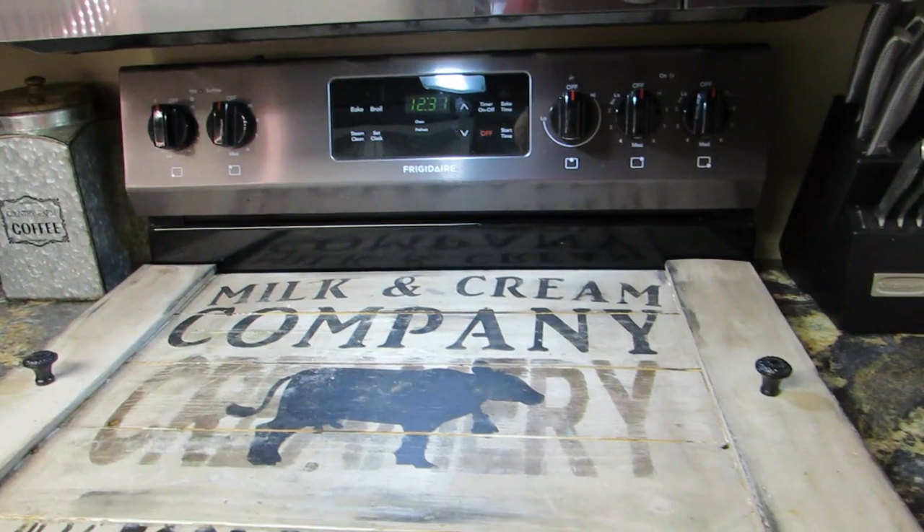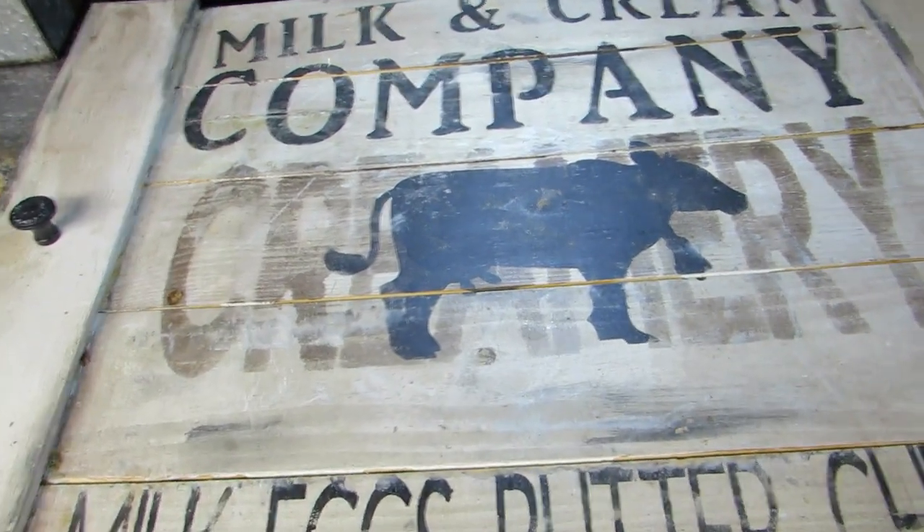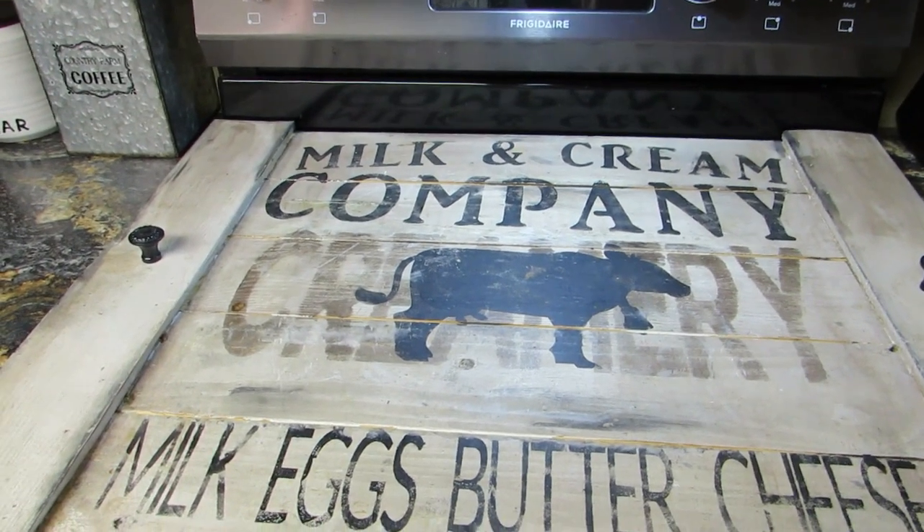Hi everybody, welcome back! Today I'm going to clean my glass top stove — it's a hot mess, it really is, and it needs cleaned. First things first, I have this cover on my stove. Can you see that? A big wood cover — love it. I bought this on Etsy; I'll try to link that below. I really like this stovetop cover because I'm limited on counter space in this kitchen.